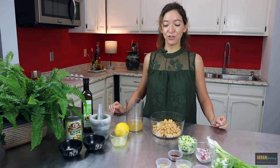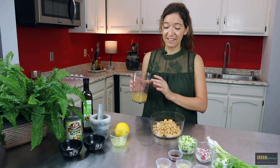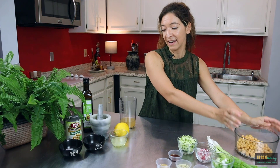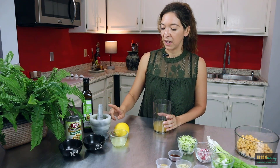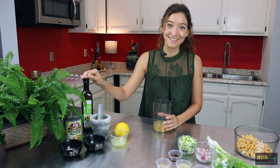I just drained my chickpeas and I have this beautiful cup of aquafaba — this is all we're going to need for this recipe. We're going to move the chickpeas aside and add all of our other ingredients: lemon juice of one lemon, salt and pepper, two garlic cloves, and avocado oil. That's it.